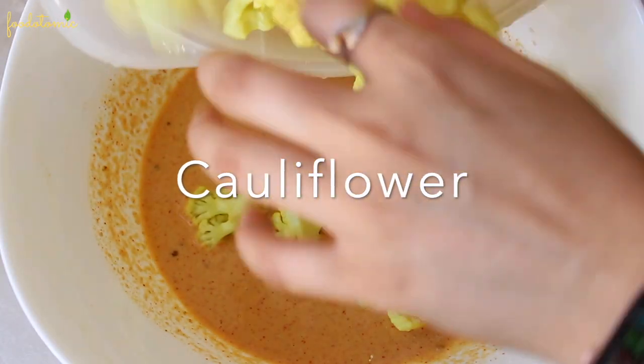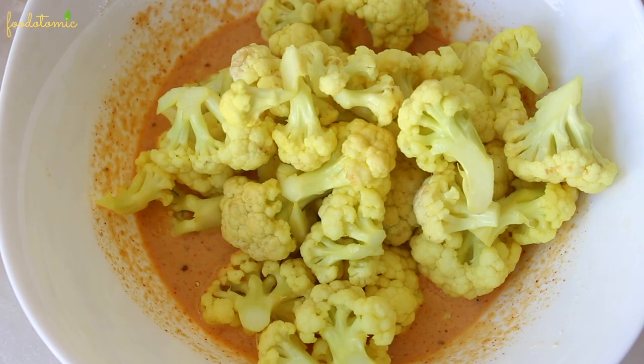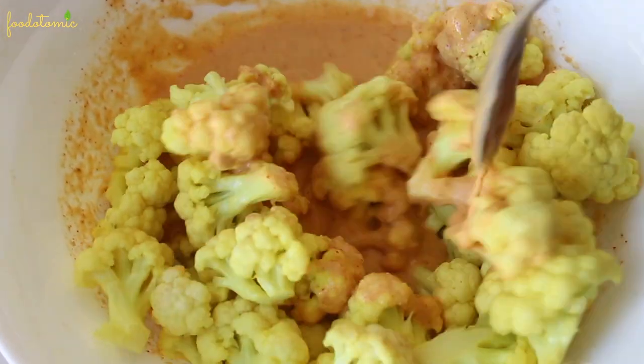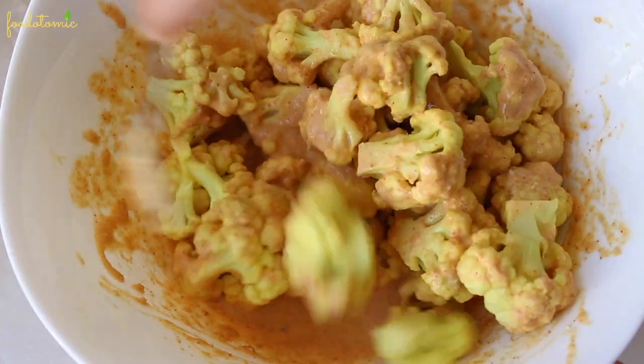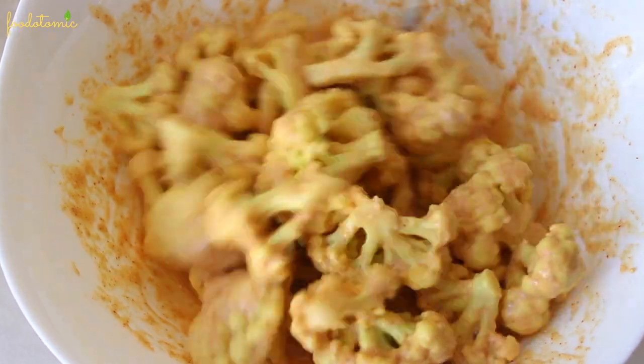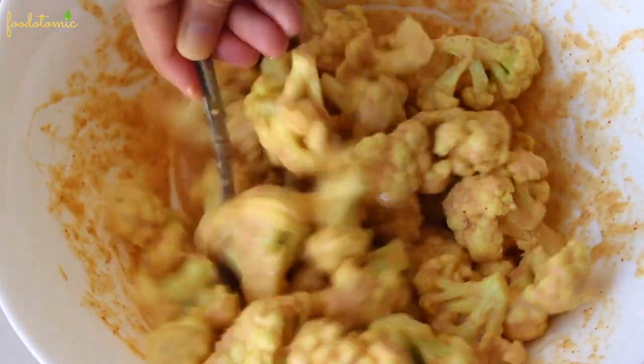Once the batter is ready, add the cauliflower florets to the bowl. Don't add all of them at once — add like one third or half of it so it's easier to mix and coat them. Once they are coated perfectly, take them out and coat the rest.